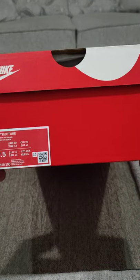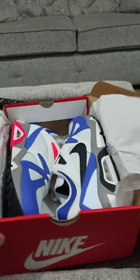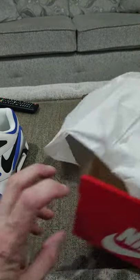Jim Tech Bulls, quick short here. New Nike Air Structure — if you remember these from back in the day, that's the classic box there. Open it up inside, you get these in here. Nothing else in the box — no tags, no heel inserts.